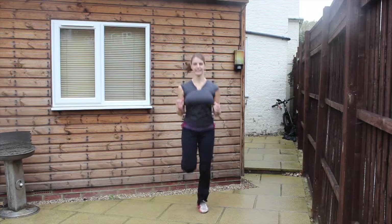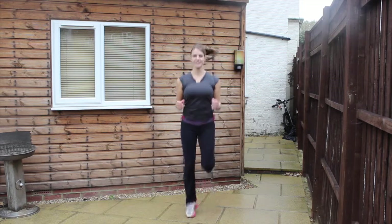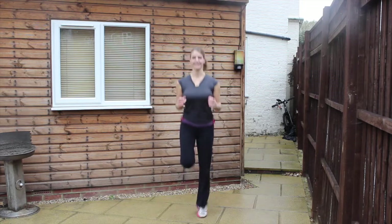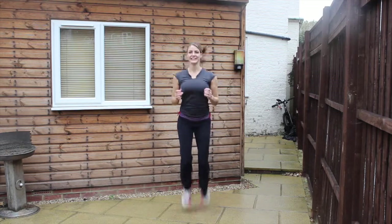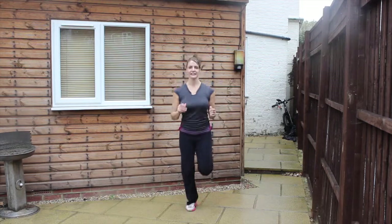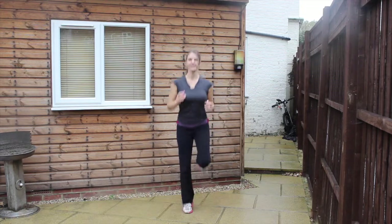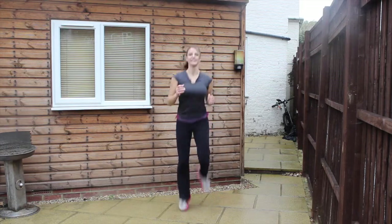Excellent! Next we're going into kicking your bum — eight rounds, 20 seconds per round with a 10-second break. Two, one, here we go. Just kick those feet up behind you, engage through the stomach muscles, keep the hands and the shoulders nice and relaxed. Try to count the number you're doing and attain that number each round. Nearly there. Two, one, and relax.